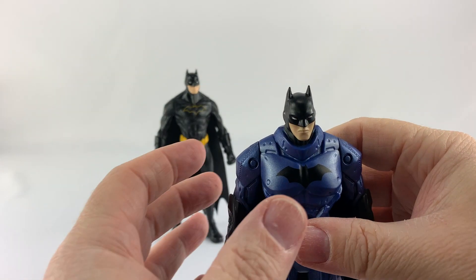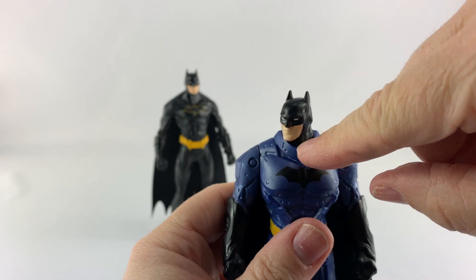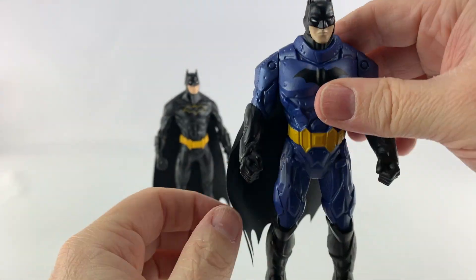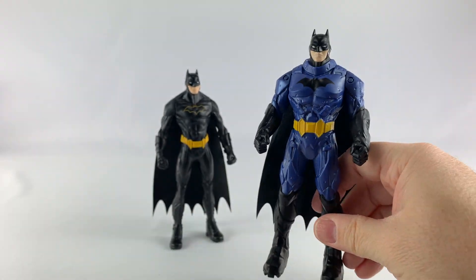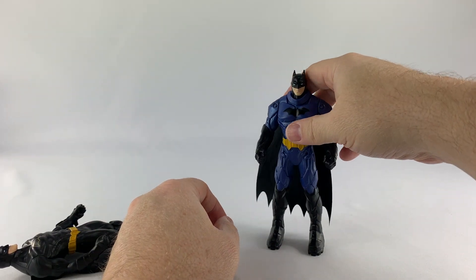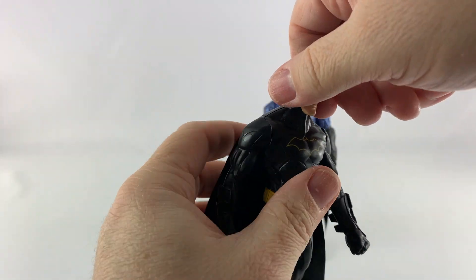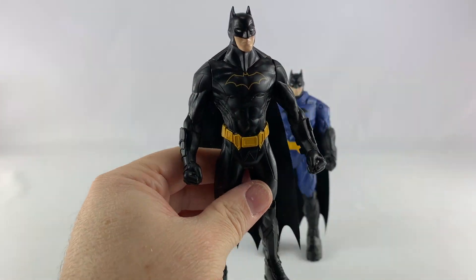Here's where the cheapness factor comes in — let's take a look at the articulation. They have three points of articulation, that's it. The head can turn, though not too much because of the neck armor. The arms can turn all the way around — and that's it. No articulation in the legs whatsoever. At least you can punch with him. For five dollars, that's what you get. Same articulation on this guy, though at least he can turn his head a little further, but those shoulder muscles will keep it from going too far.